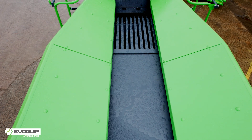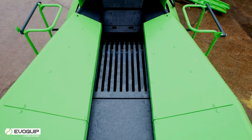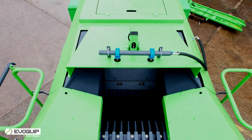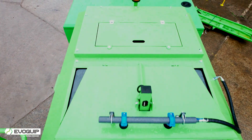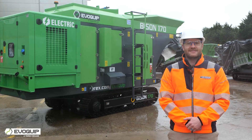The Bison 170 utilises a fuel efficient diesel electric drive system through its on-board generator. It can also be plugged into an external power source such as mains power to utilise zero emissions processing. Let's take a closer look.